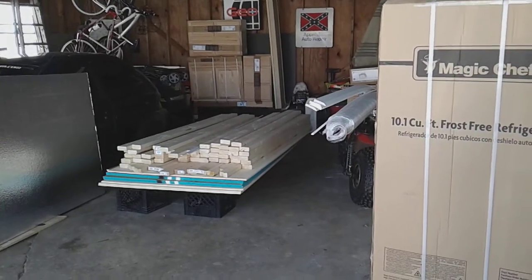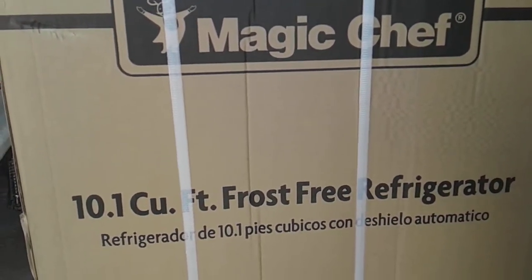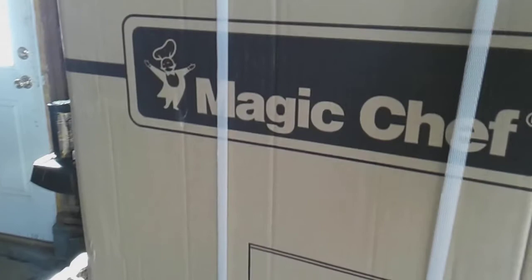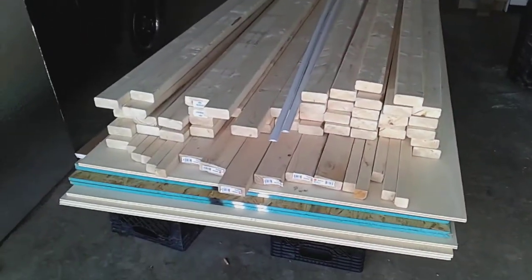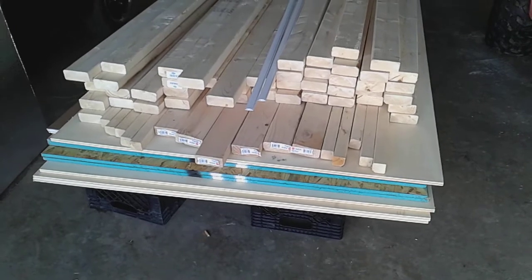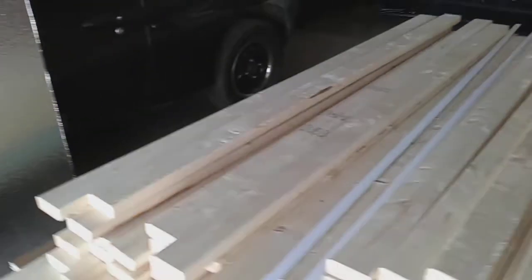Okay, here we are at the garage. We went to Home Depot and made some pretty big purchases. This is going to be our 10.1 cubic foot refrigerator — we did not want an itty bitty tiny refrigerator, this is like an apartment-size refrigerator. We also got a lot more lumber — a bunch of two-by-fours, some more plywood, some OSB, some paneling and paneling strips. I showed you the insulation last time.